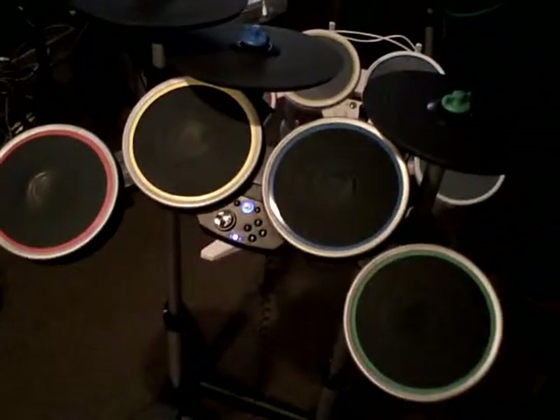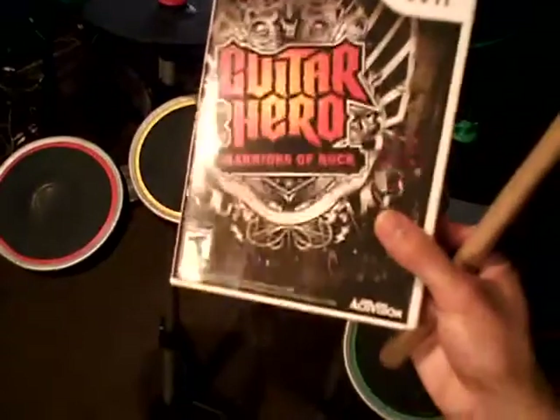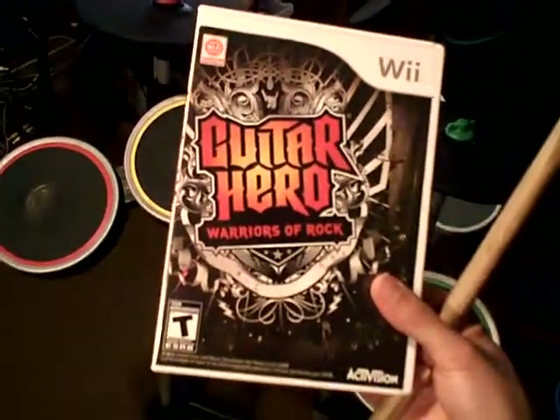Hey now, Rodney R. Dixon here, and today I'm going to show you how Rock Band-issued drums function in this game — Guitar Hero Warriors of Rock for Nintendo Wii.